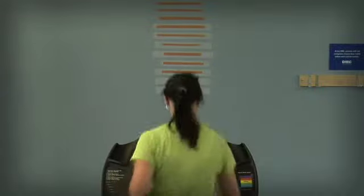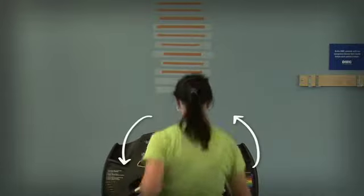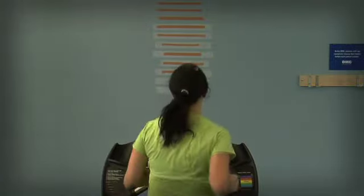Now we see the athlete running with not only vertical displacement at a cadence of 160 steps per minute, but a lot of rotational motion, especially to the right. We can also look at changing cadence and see what effect it has on rotational motion.